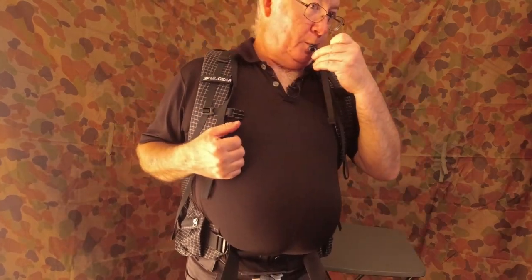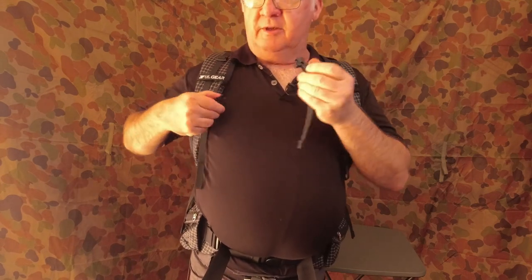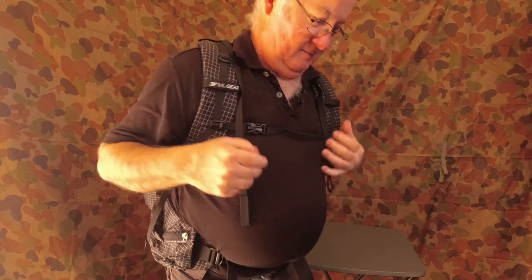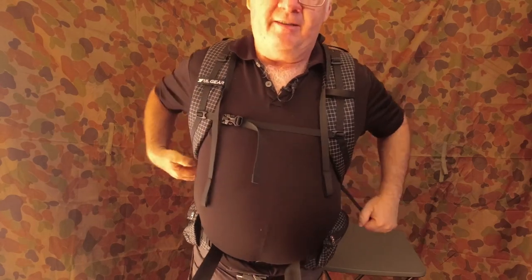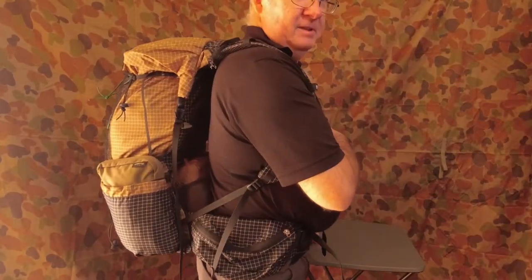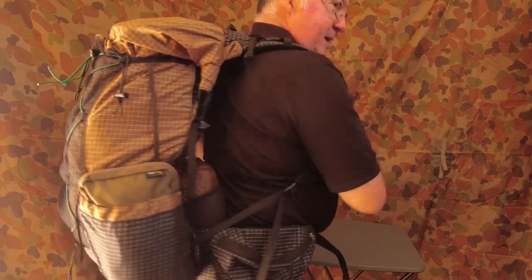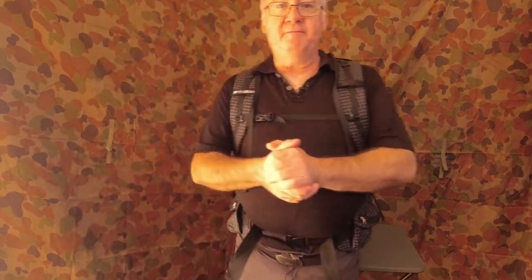And again if you haven't seen this — a whistle, I'm not going to blow it hard, the cat's in here and the dog's at the door and it'll start going crazy. The cat's actually down there by my feet. So there you are — the 3FUL Gear lightweight backpack. If you've enjoyed the video please give it a thumbs up, and if you're not already a subscriber please click the subscribe button and the notification bell and select all. If you are already a subscriber, thank you very much — so until next time, get out there, have some fun and take care.